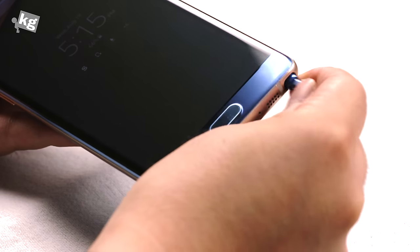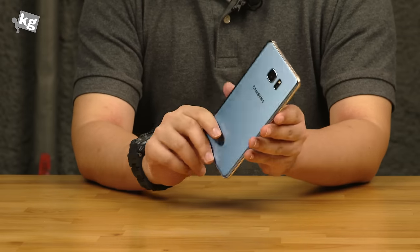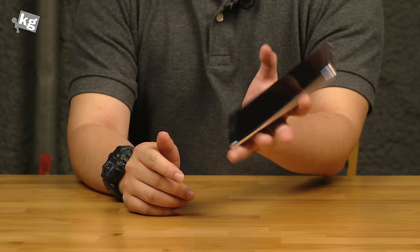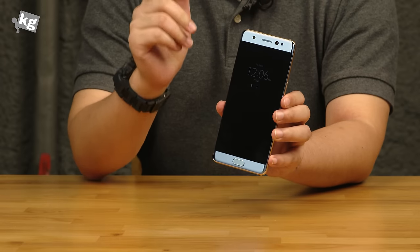That was a quick look and we'll see you guys on Instagram, Facebook, Twitter, and Google Plus. We'll try to bring you the full review on this amazing device. Not exactly little, but compared to older generations it got narrower, so it gives you better grip and better one-handed usability. We'll see you guys soon in the review. Until then, ciao.